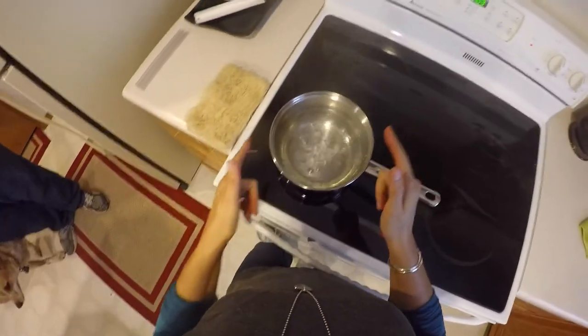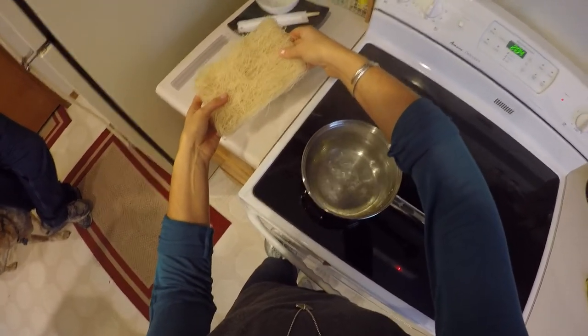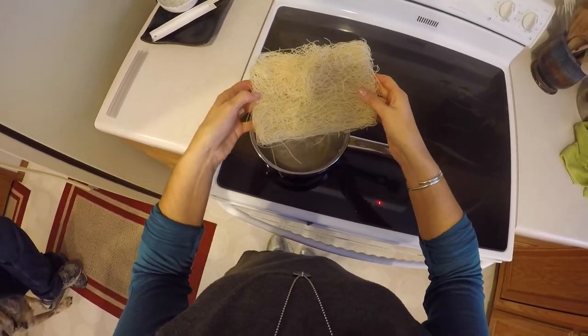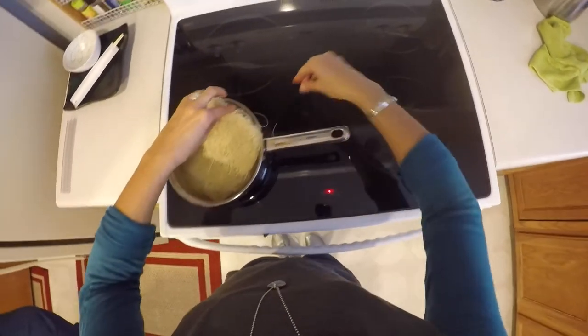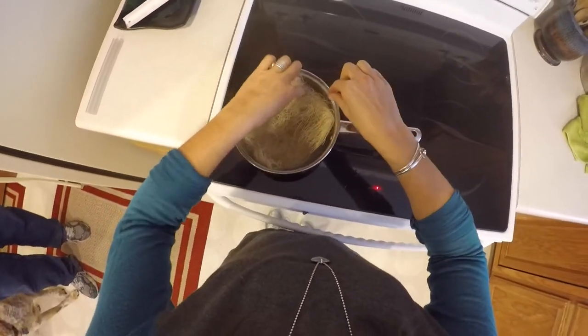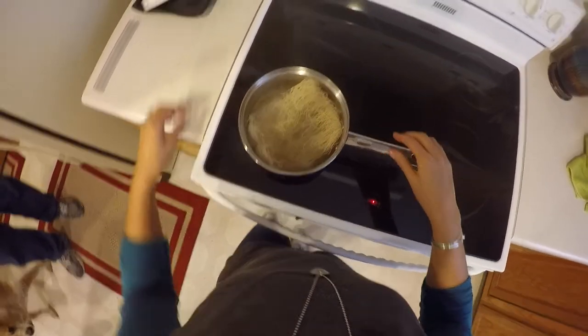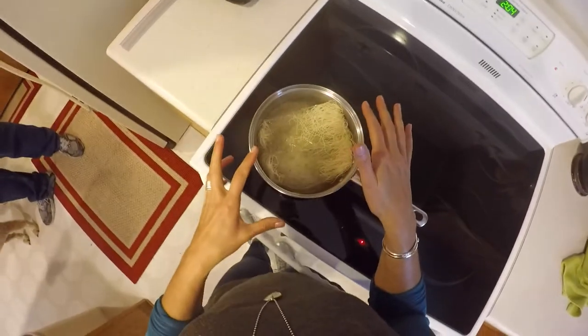We're back at the stove and I'm going to put the noodles in. This was an 8-ounce package and I've used about a third of it. I'm going to drop those down in the water — they're going to cook for just about three minutes. Let me turn up the heat just a little bit. Those are going to boil down in the water and we'll come back to those in just a second.